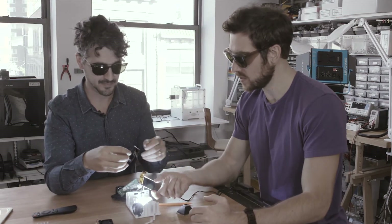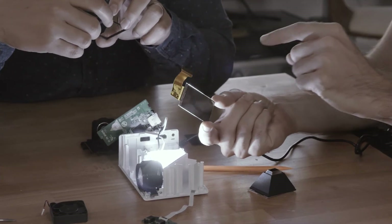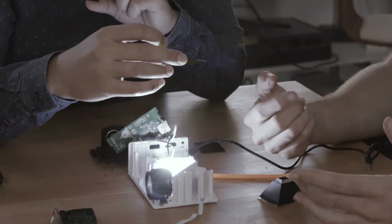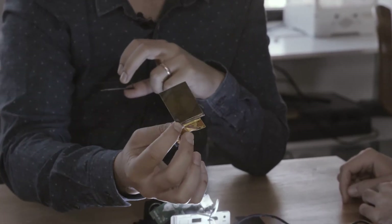This is basically the screen — the monitor of the device. The video is being displayed on here, but the weird part is that without the polarizer we can't see the video. Right now I can see it dark and light because I'm wearing polarized glasses, but to everyone else at home it just looks like a semi-clear display.